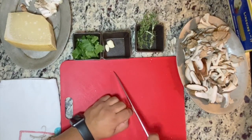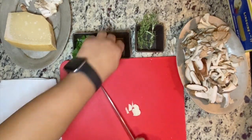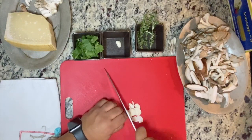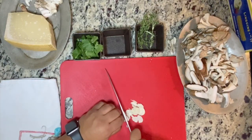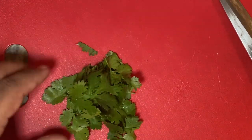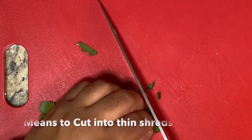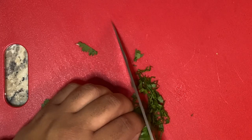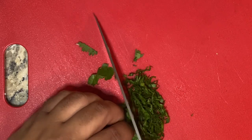For the garlic, we've got three cloves — just slice them as thin as possible. That's going to develop some flavor for our mushrooms. With the parsley, I want to make sure there are no stems — just the leaves. We're going to do a nice chiffonade, basically cutting the parsley into little strips. It's going to add a little bit of flavor and some nice color to our pasta.